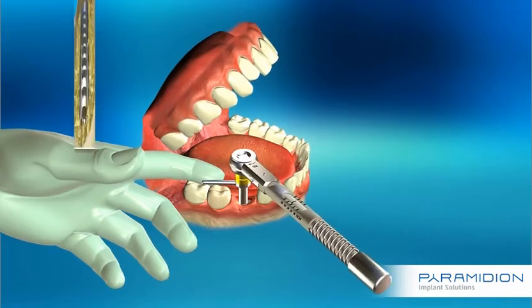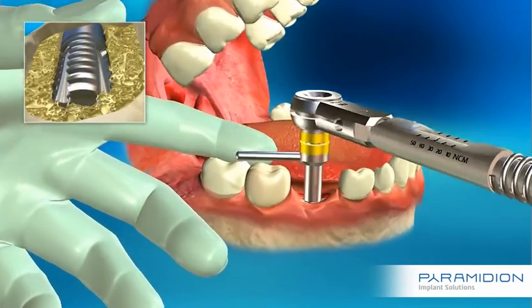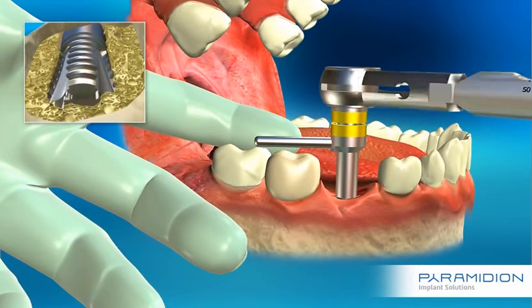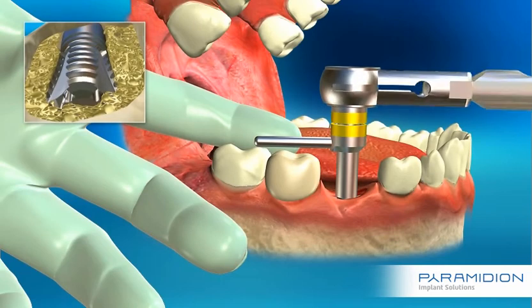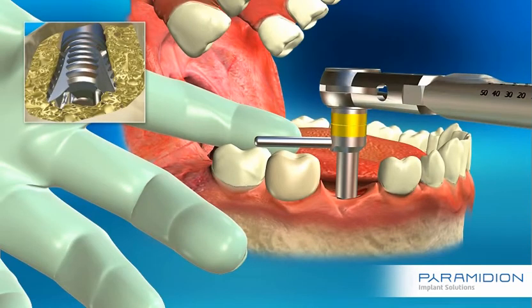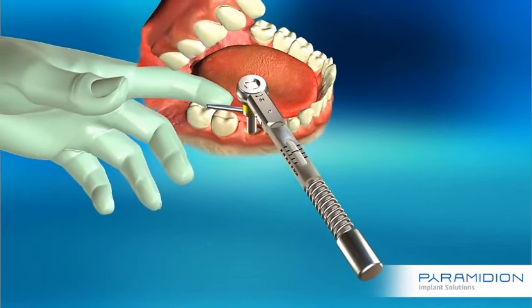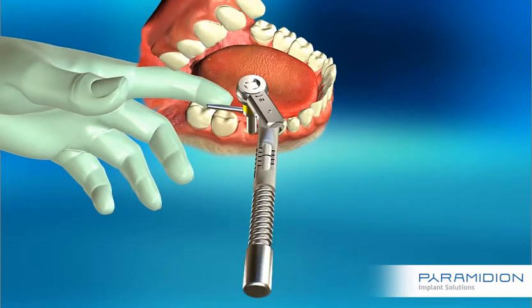With your finger, keep the short handle stationary to prevent any rotational movement by the implant during ratchet torque operation. The expansion process is completed when the two yellow rings are in contact. It is recommended to verify this by operating the torque ratchet handle until it clicks.